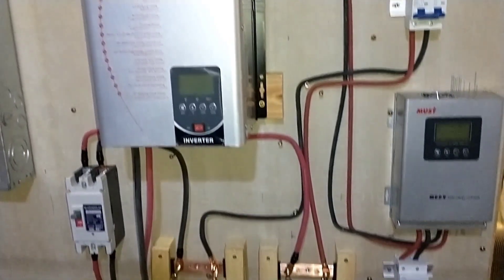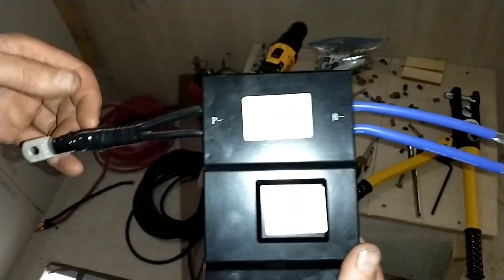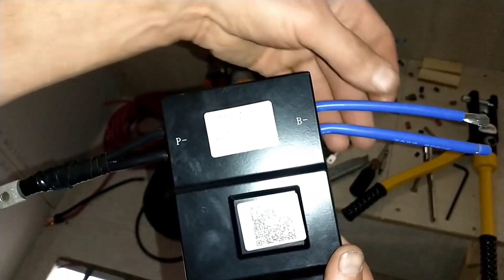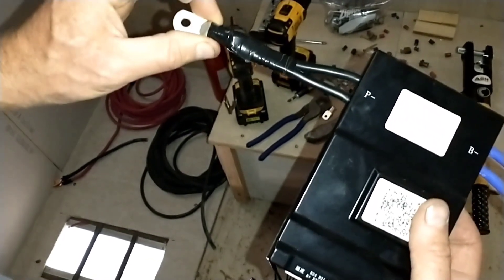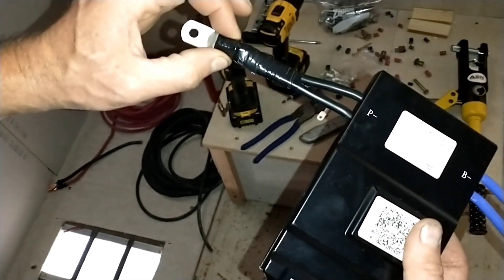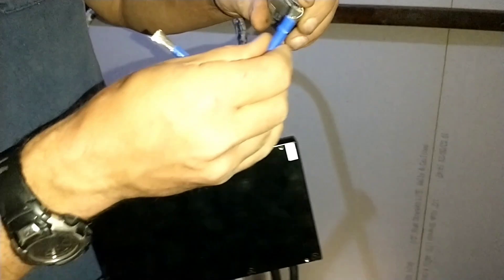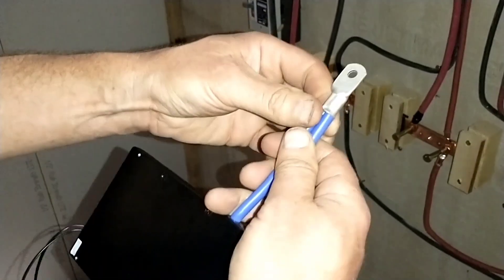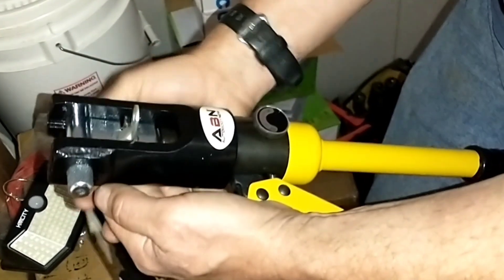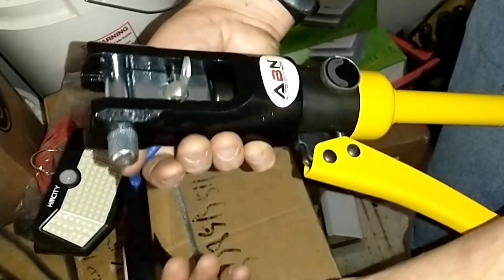I'm pretty much done except for wiring up the BMS and the AC panel. The way this particular BMS came is it had two wires coming out of each side — this side is for the negative wire coming in, and this is the negative wire going out. They give you two wires and you can combine them together. I crimped them both together with a hydraulic crimp on this lug. It's about the equivalent of a two-gauge wire — pretty heavy duty. For anything heavier than about 8-gauge you'll need a hydraulic clamp to get the lugs clamped on.